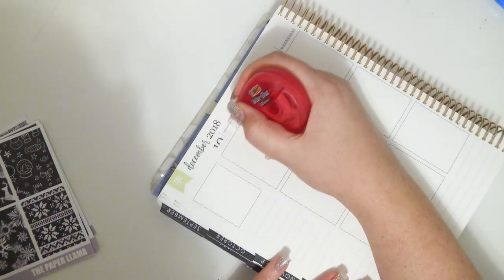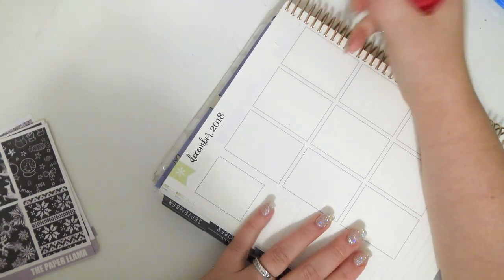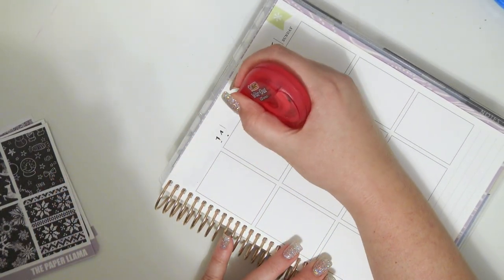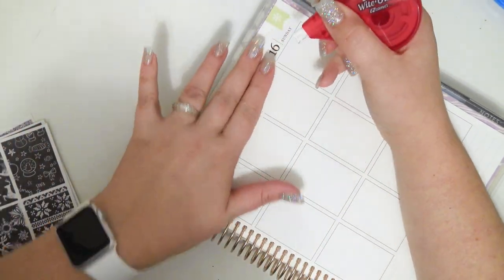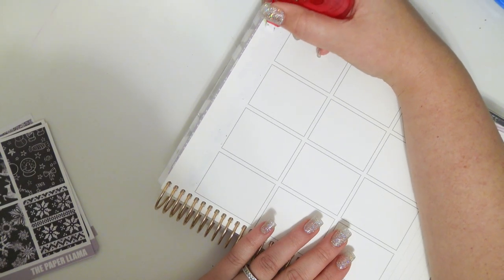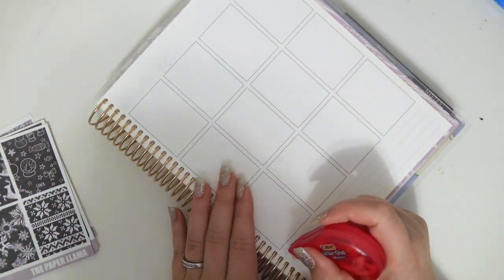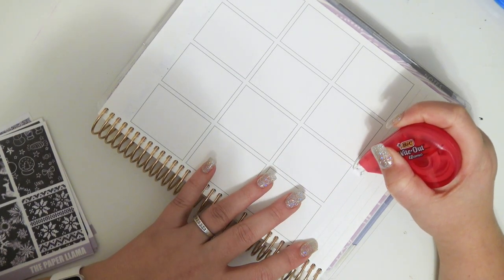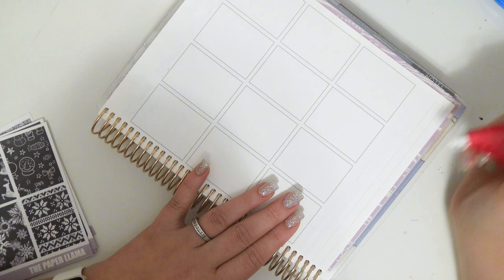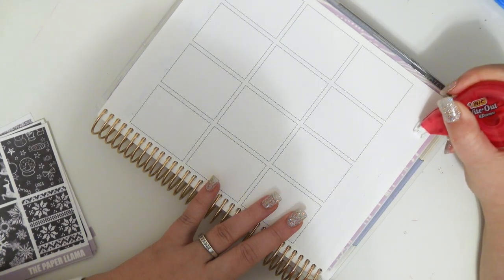It is what it is, so we're just going to get into it. I'm going to go ahead and white out the dates and the lines on the bottom — I probably don't need to white out the lines on the bottom, but I'm going to just in case. I kind of just prefer to take the extra 30 seconds to white the lines out rather than put the sticker down and then see the lines showing through. I'd rather do it and not have it be necessary than to not do it and regret it.